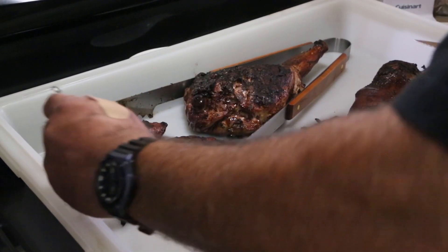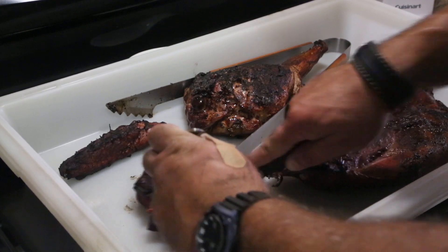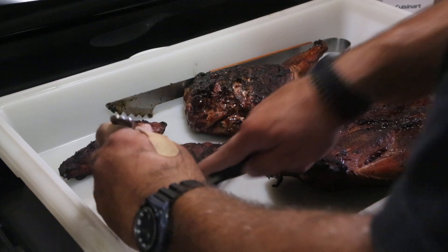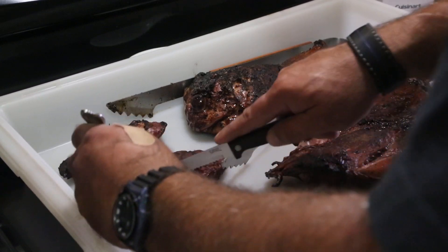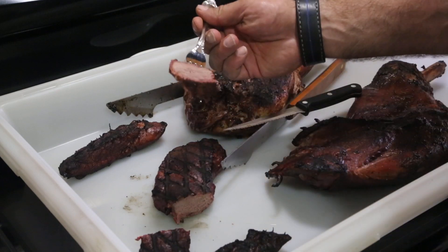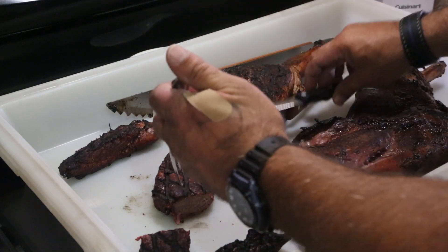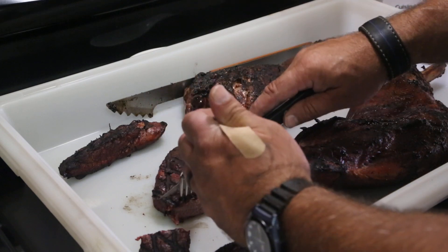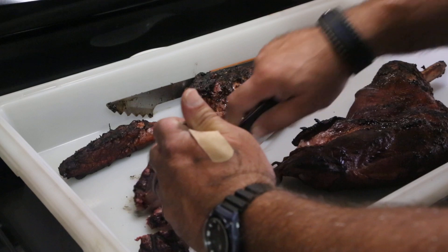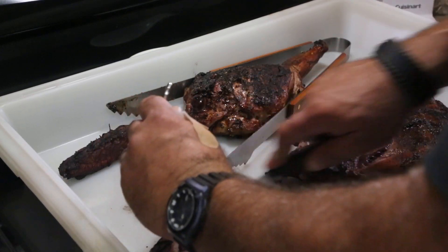All right guys, I'm excited to cut into this — let's see what it tastes like. We'll cut off the little end here. Take a look at this. Nice, looks good! Come take a bite of this. Mmm. Buster wants some. King wants some.